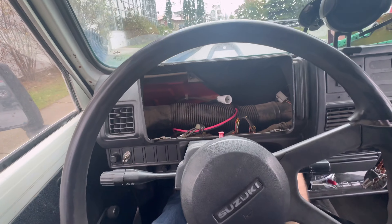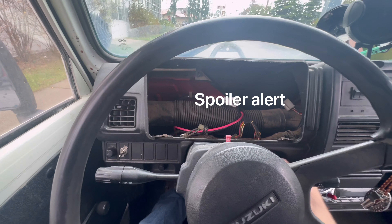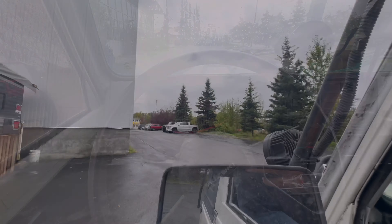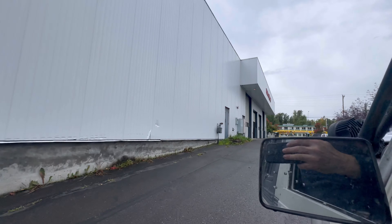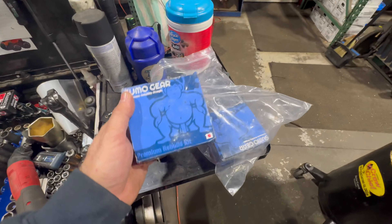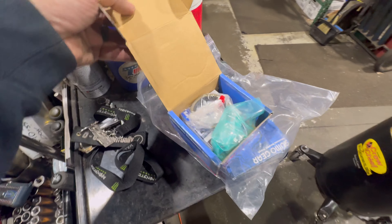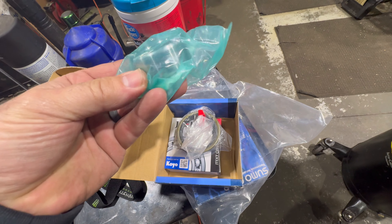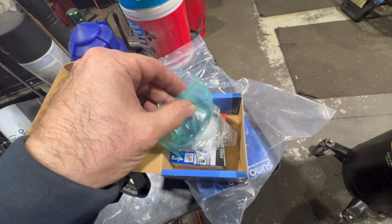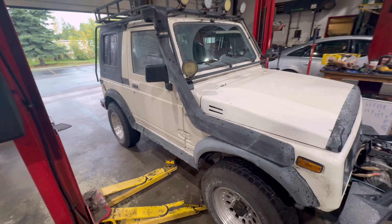Let's see if we can make it make some noise. You're probably wondering why he's missing his gauge cluster — that's an upcoming video. I don't know if you can hear it, but it's definitely making some noise. Let's get it up on the lift. Mike's in luck — I just happen to have a couple of brand new rear axle rebuild kits. They come with your new seal, the new bearing, and this little sleeve that the seal rides on.